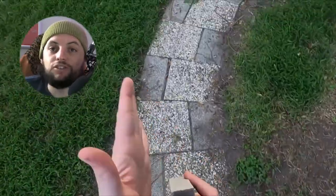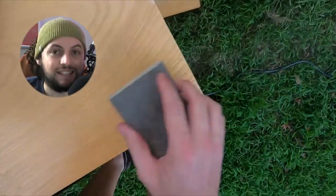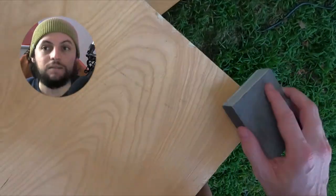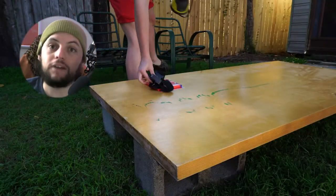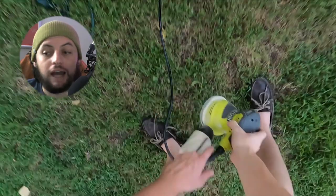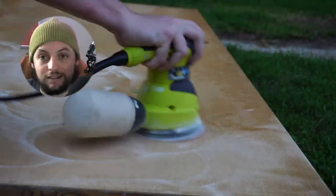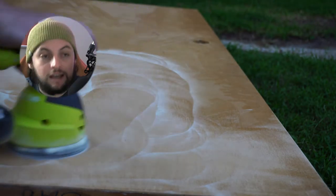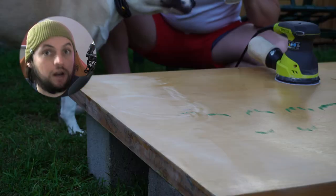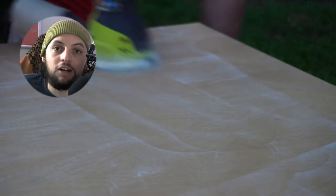Now before I get too far into this video, I want to make a disclaimer that this is not an easy build. This will take you some time, this desk is heavy, you might need another person to help you out. This isn't a fly-by-night or get-it-done-in-two-hours kind of thing. This requires paint, this requires patience, this requires a lot of materials and a couple of trips to the store.